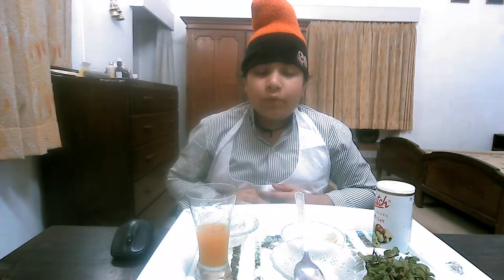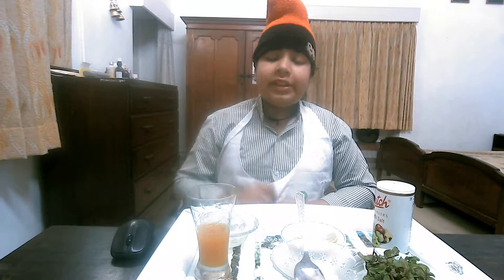Hello guys! Today I will tell you how to make a mocktail. It is a Japanese mocktail — the Mujito mocktail. It is non-alcoholic, zero percent alcohol. It is like a soft drink.